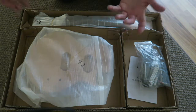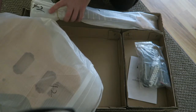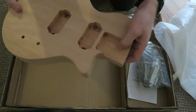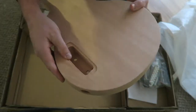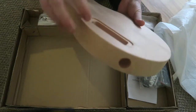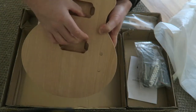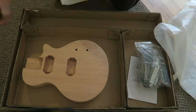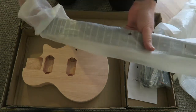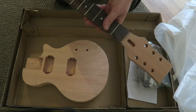It was pretty easy to put together. Here's the body — they must match them because both the body and the neck have a stamp '42,' and even in the neck pocket it's stamped '42.' It's a real nice looking piece of wood, and everything's routed out — there's holes everywhere you need to run wires through. That's the body. Here's the neck.